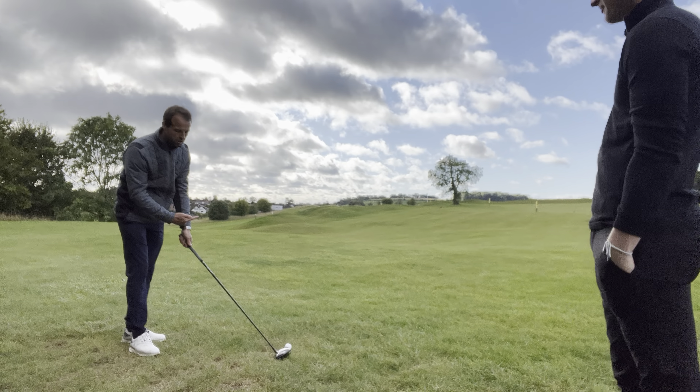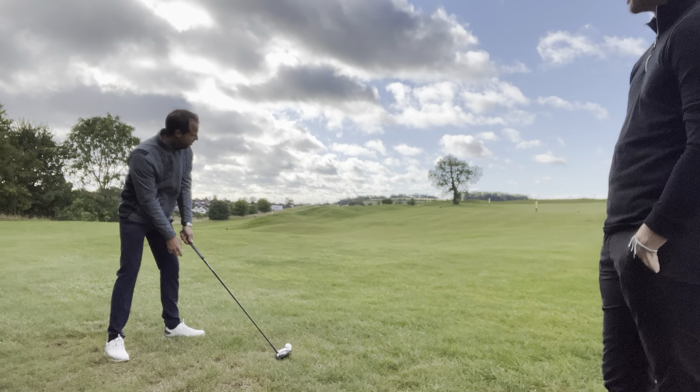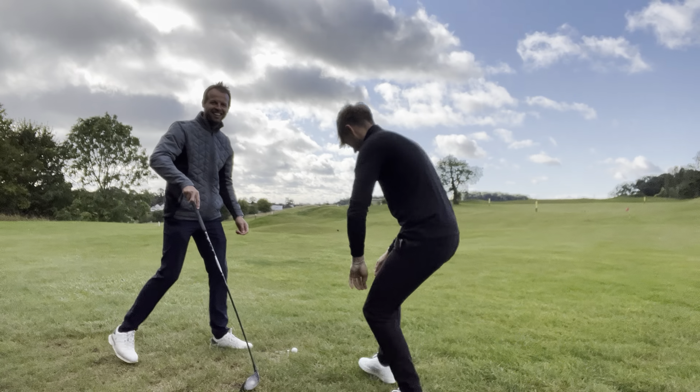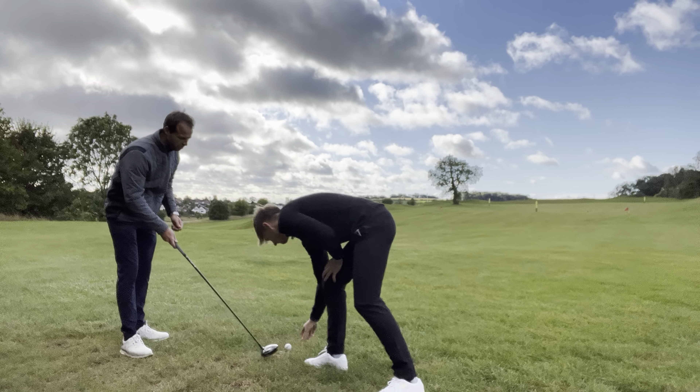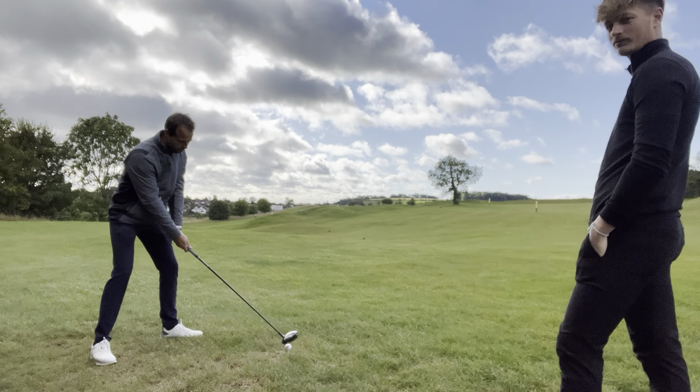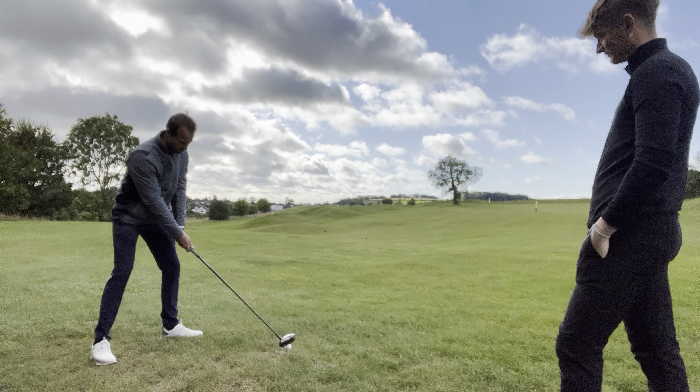Go on then. Ball forward, left shoulder high — that's going to tilt my spine slightly back and then we're just going to rip one down there.